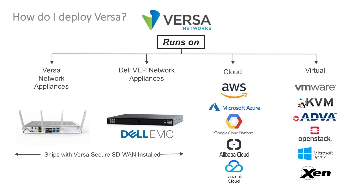You can deploy Versa on Versa network appliances, Versa certified Dell network appliances, a couple additional white box options not shown here, all the popular cloud platforms, and all the modern virtualization platforms. On these network appliances, the Versa software is running on bare metal — no hypervisor is required.